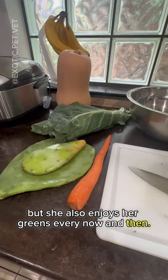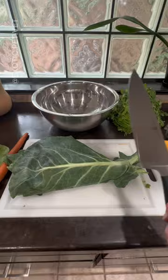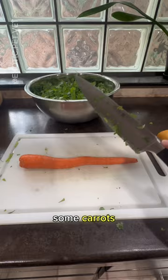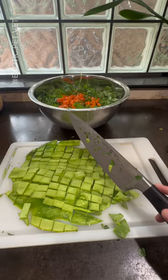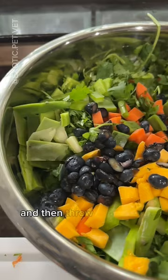Here I am putting together the salad part of her meal. First, I start with collard greens, then add in cilantro, some carrots, some spineless cactus — which they love but can be hard to find, so we grow it ourselves. Add in some mango, some blueberries, which is one of Toph's favorites, and then throw it all into a big bowl.